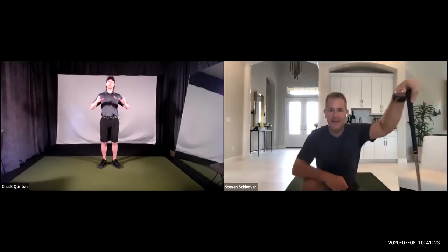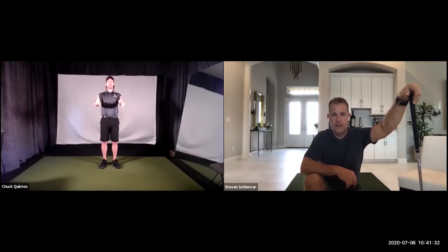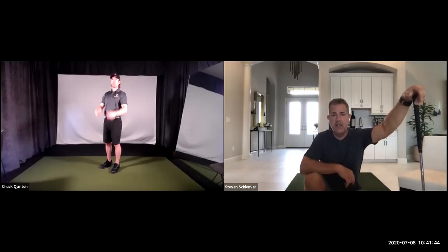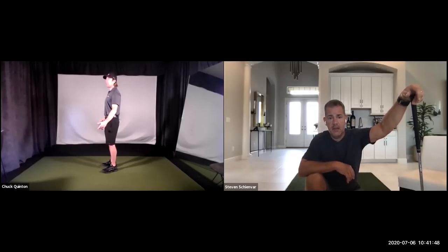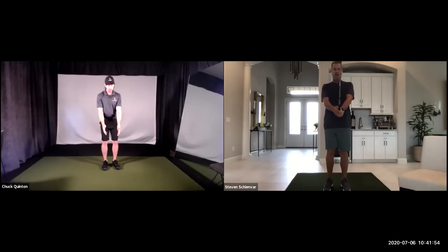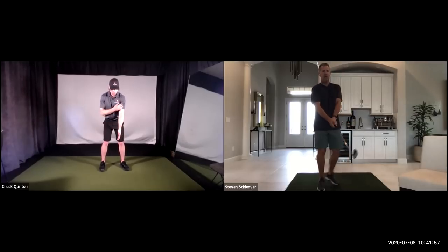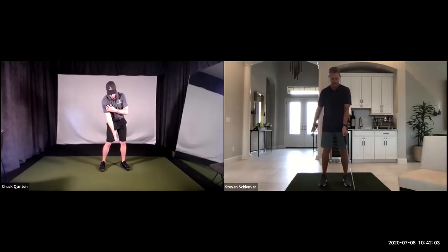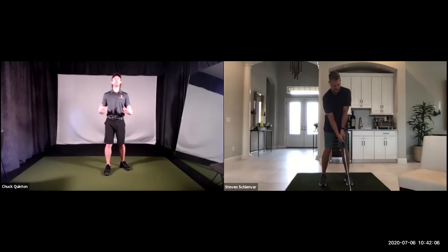Your shoulder blades have to protract or move forward a little bit, and that will be dependent on your build. If you're a bigger guy with a bigger chest, you're going to have to let your arms come forward a little. The bigger your chest is, the more that's going to have to happen. Otherwise you physically won't be able to reach the club or you'll be so tight you won't be able to move. Shoulder blades back is just relaxed and neutral — it's not like we're trying to do a cable row.